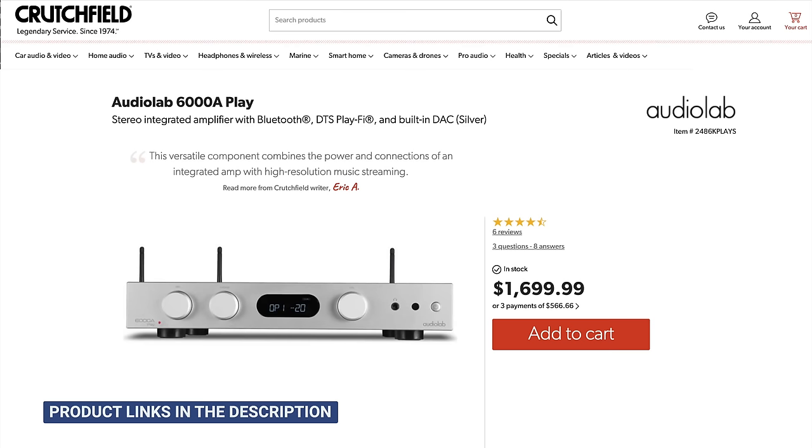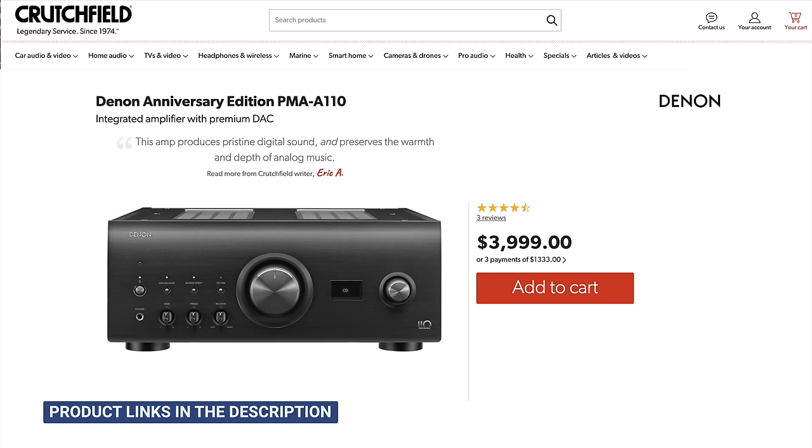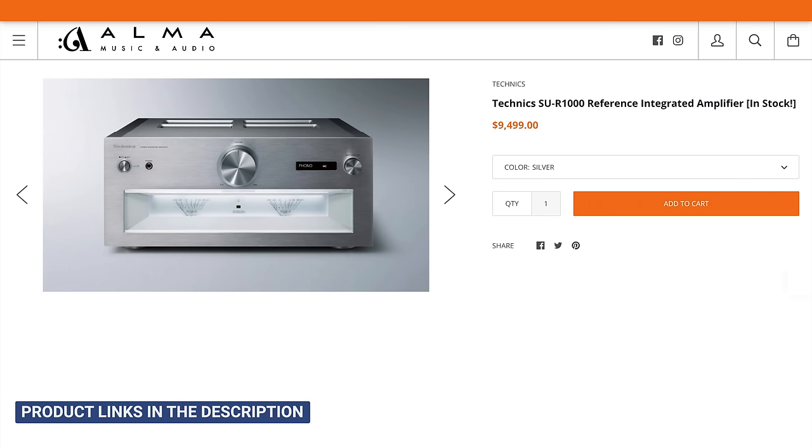And now for comparisons. We compared the Atessa to the Audiolab 6000A Play, Marantz Model 40N, NAD C399, Denon A110, and the Technics R1000.